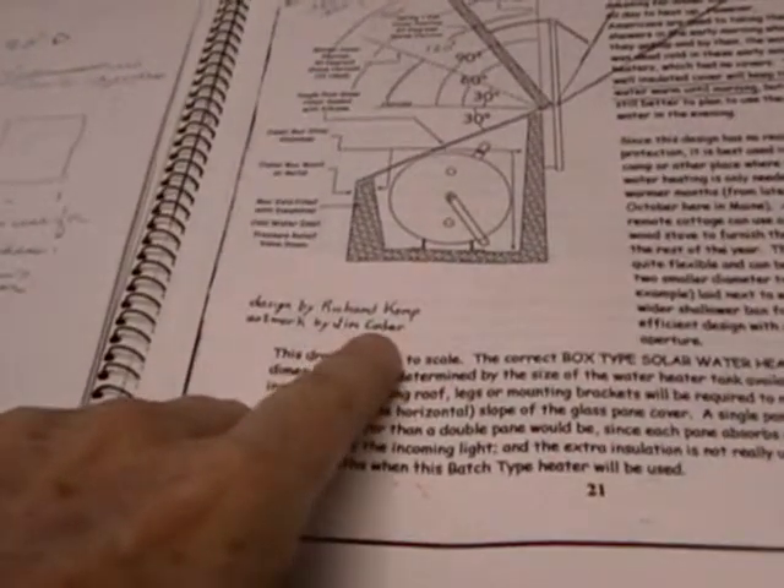Here are the drawings I put together for the reflector panel. I referenced a design by Richard Komp with artwork by Jim Coder, which shows the degrees your solar reflector is supposed to be facing the sun. With mine, he works off a 30-degree front already — I don't. So I have to adjust mine by 30 degrees because mine is perpendicular or parallel to the pavement surface.